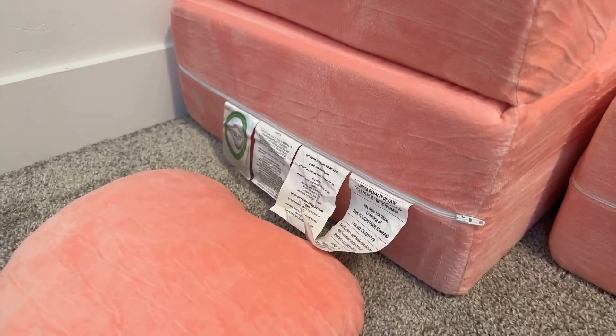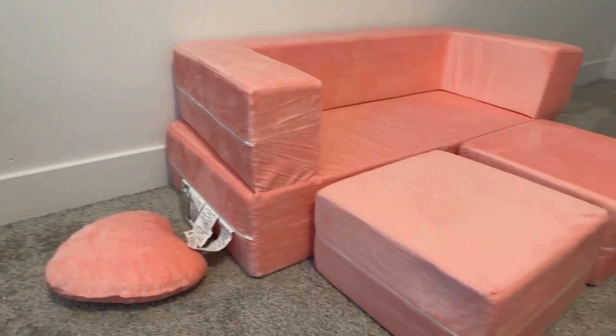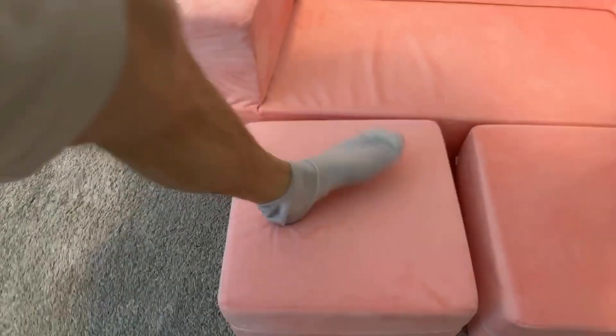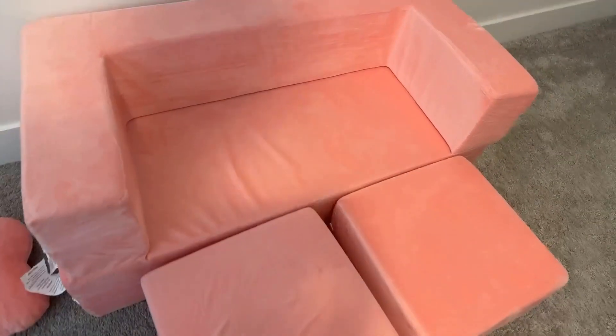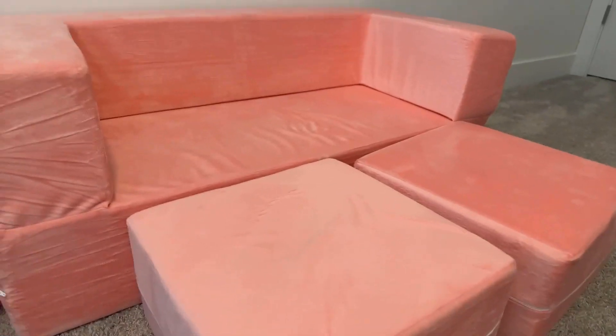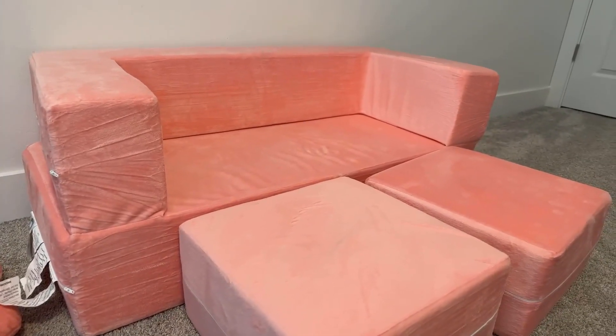Also, the tags are kind of big — I wish they were on the back, but that's another nitpick. Aside from those, this is pretty soft. As you can see, I can depress it pretty easily with just a hand, and with my foot I can go all the way down. It's not anything an adult would want to sleep on — it's probably just too soft. That said, I have sat on it with her and it can support an adult.